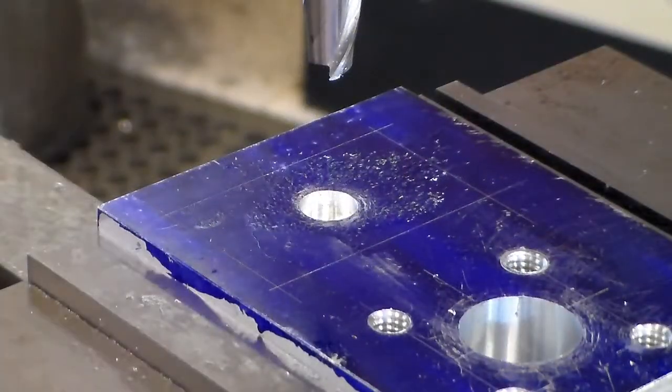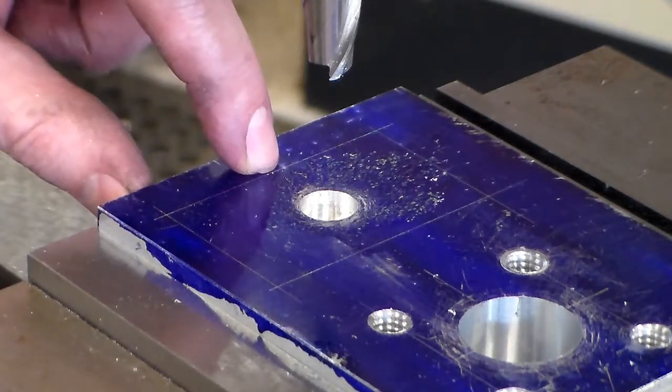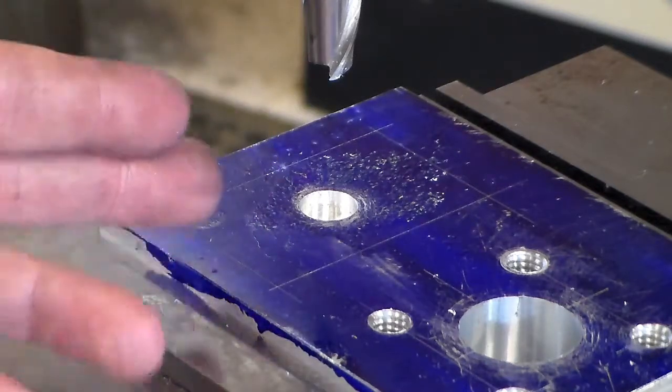Now I'm going to go ahead and come back, lower my spindle down against the top, and then I'm going to start to rough out the pocket. Previously we discussed our numbers that we're going to stay within, so that way we know our cutter will not be going to its finished dimension while we're roughing. A quick refresher: